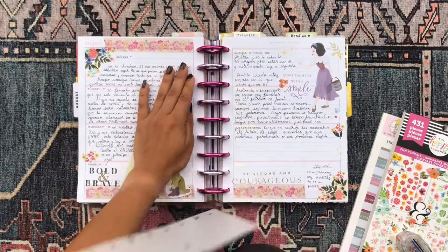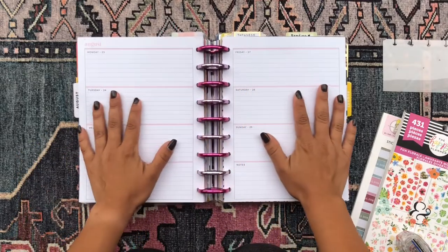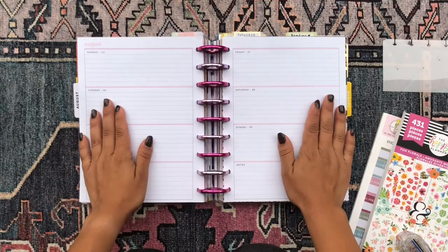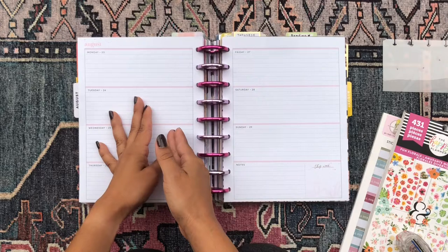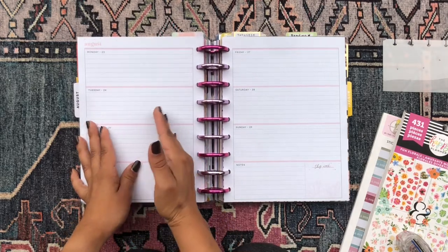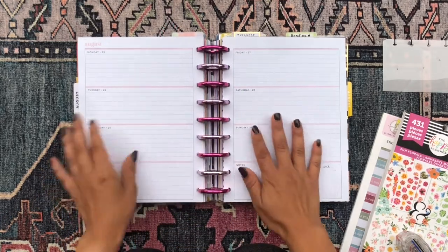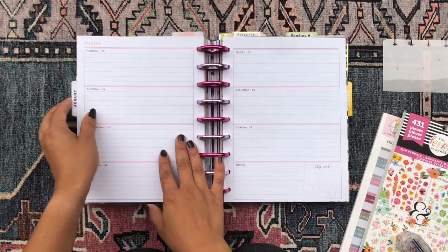I'm going to take out this bookmark here so I can plan on these pages and it'll be smooth. When I leave the bookmark in, it kind of gives me an edge where the bookmark ends and messes up my flow. So let's take that out and now I have the blank pages here ready to go.